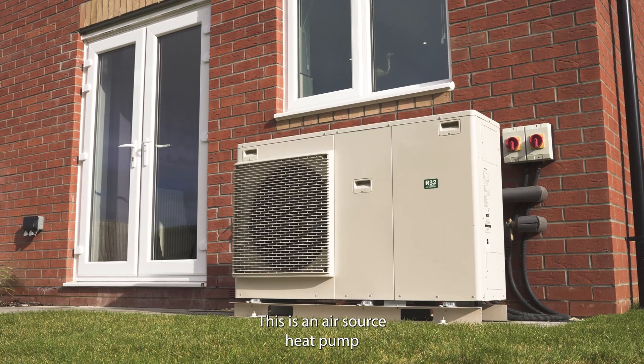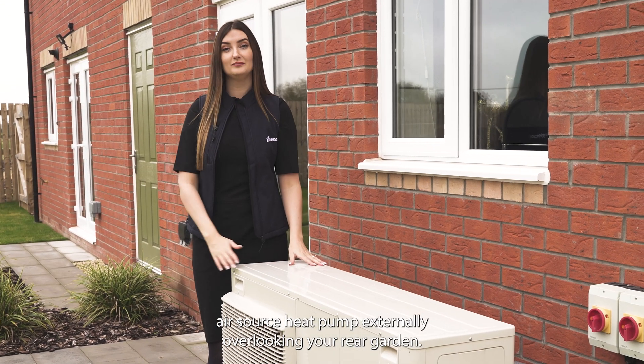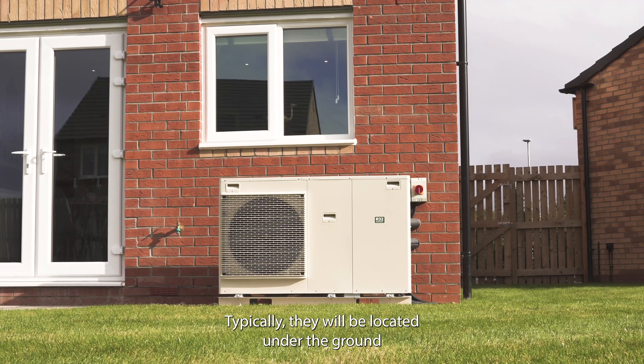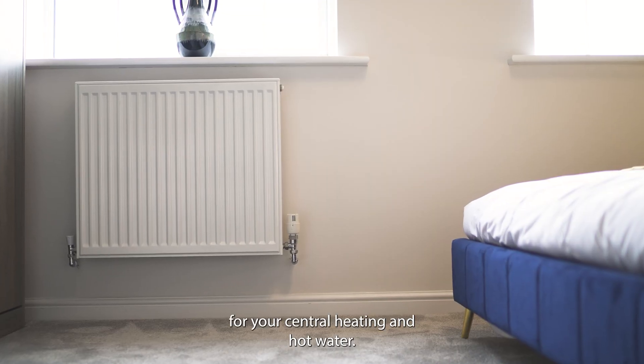This is an air source heat pump, and you will find your air source heat pump externally, overlooking your rear garden. Typically they will be located under the ground floor window. Air source heat pumps are used to generate heat for your central heating and hot water.